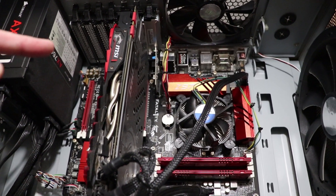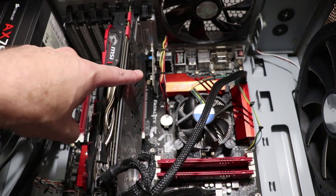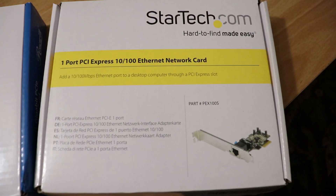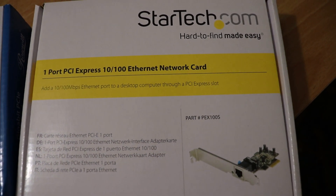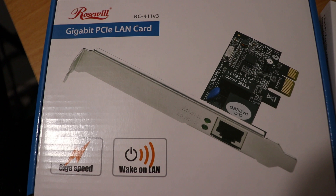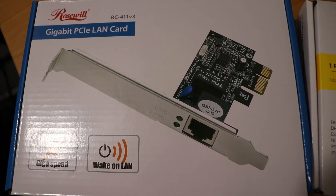What is going on everyone? I have an installation video here to share with all of you. I'm going to be replacing my Ethernet network card installed down there, which right now is a 10 by 100 Ethernet network card. I'm going to be replacing it with this Roswell Gigabit PCIe LAN card, which supports 10 by 100 by 1000.